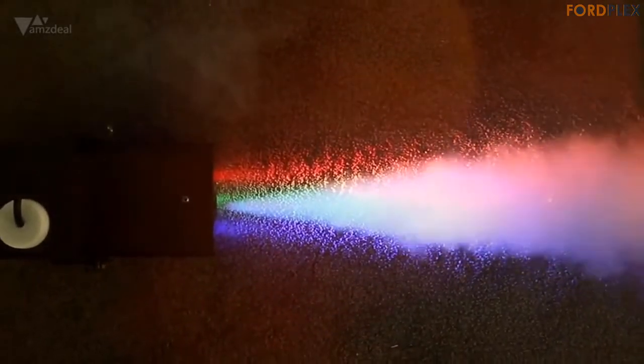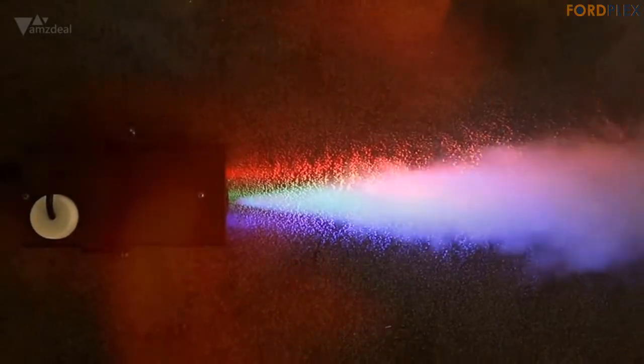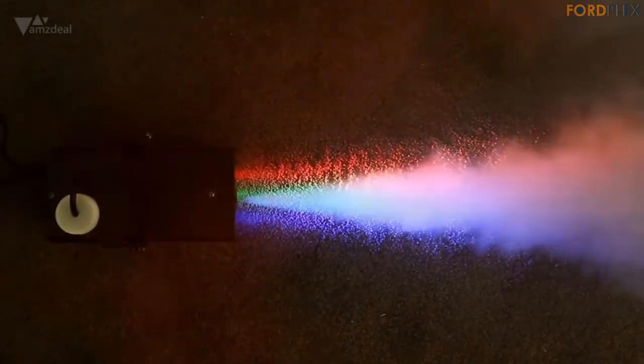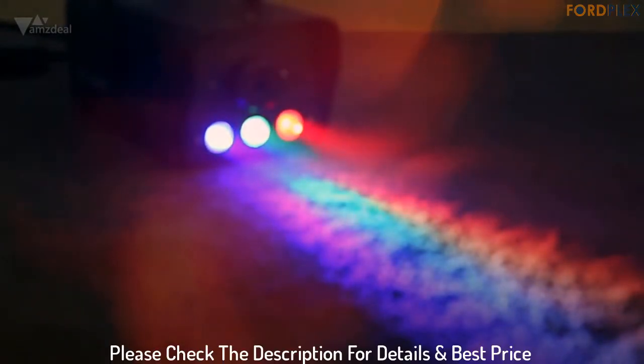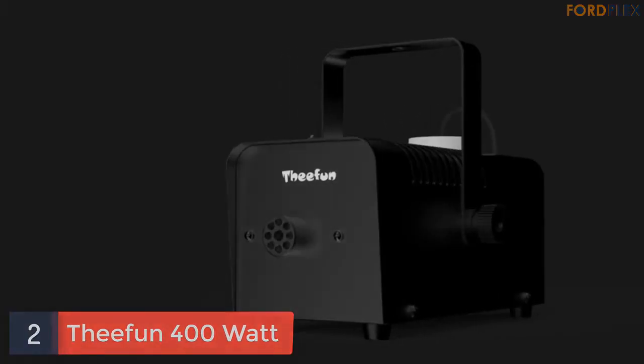A 400W power supply makes it produce 1000 CFM (cubic feet per minute) of non-toxic fog after a few minutes of warming up. The effective fog distance is 1-2 meters up to 4 meters. Please check the description for details and best price.